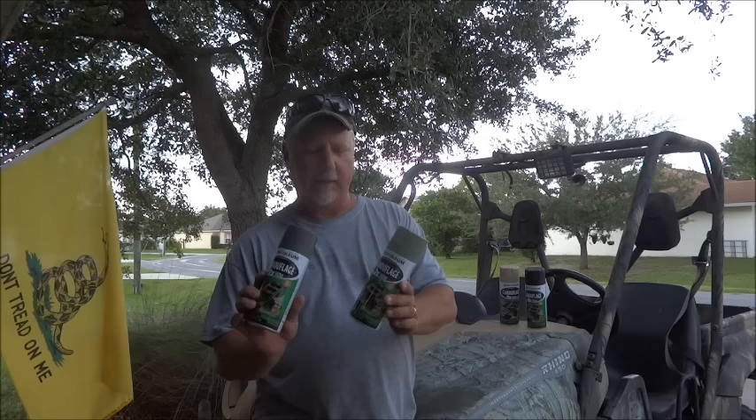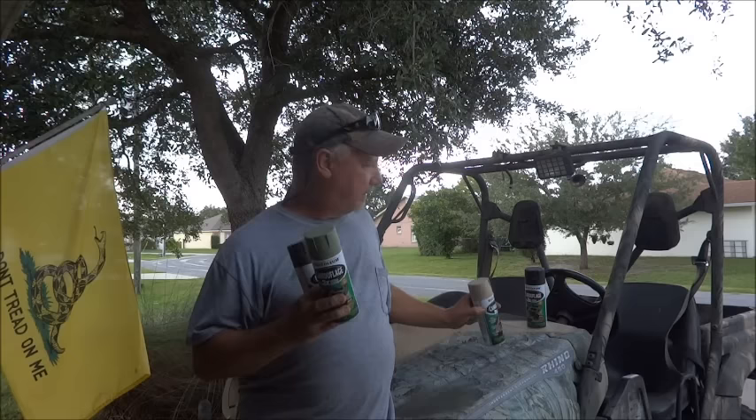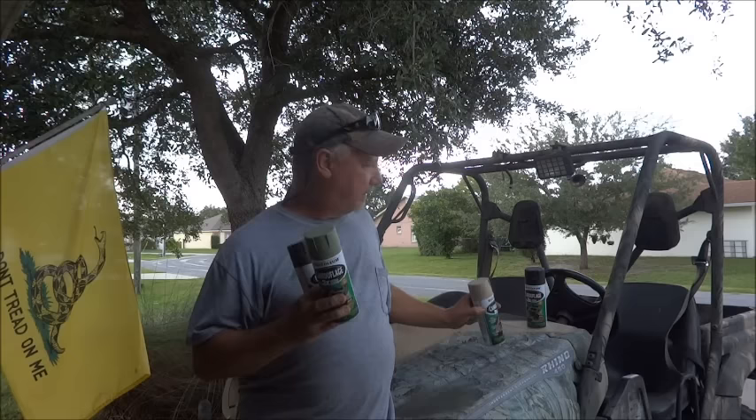Here's what you're going to need. You're going to need Rustoleum camouflage paint — Walmart, $3.27. You can do four colors, three colors is fine. If you're going to do three colors, you need the olive drab, the tan, and the flat black. Here we have another lighter color of green too. We're going to put four colors on this one — it'll make it even more 3D.